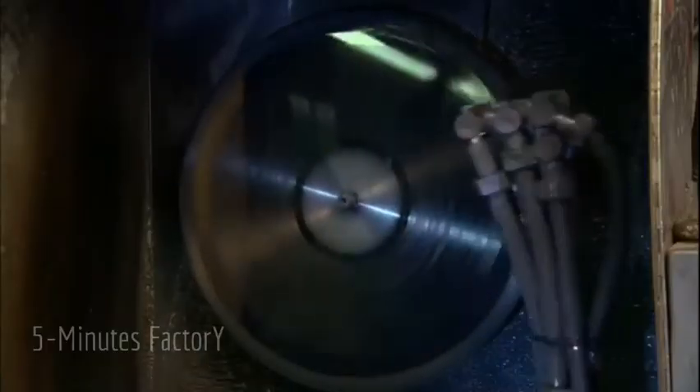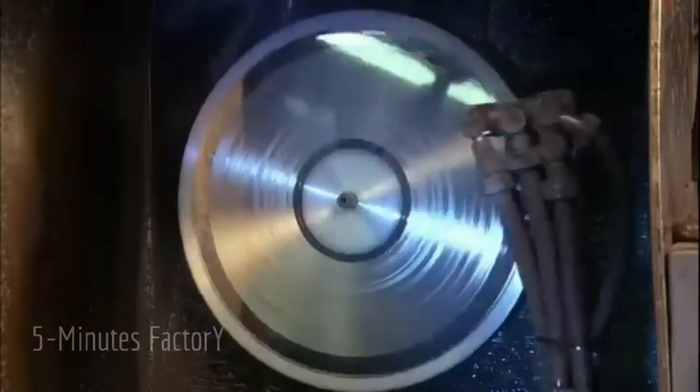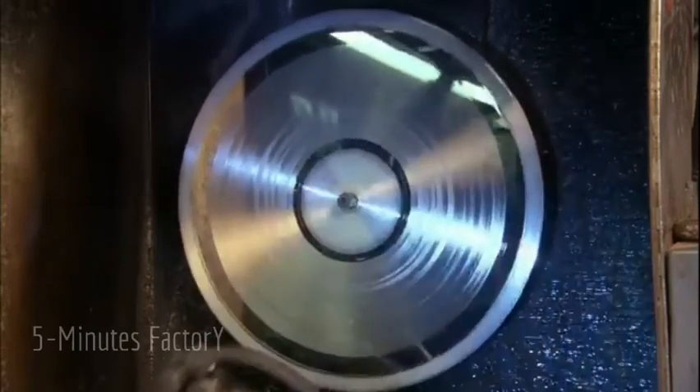The grooves in the lacquer were cut into it in a recording studio by a needle a lot like a phonograph needle that was vibrated by the sound waves of the original recording. They cut the grooves into lacquer because it's soft enough to make a true impression of the vibrations.